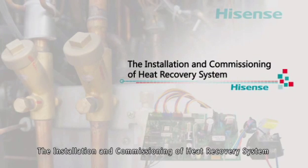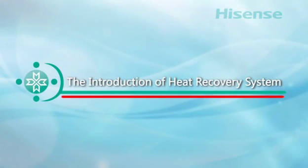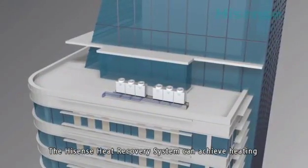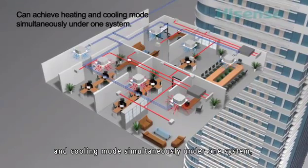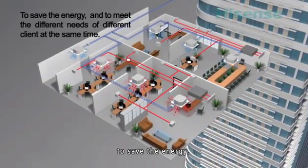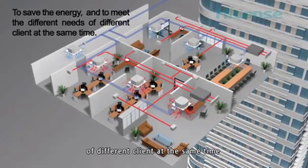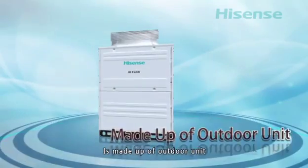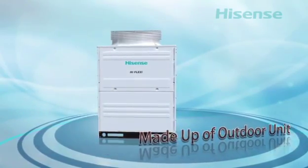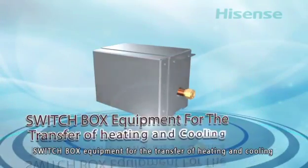Introduction to the Hisense heat recovery system. The Hisense heat recovery system can achieve heating and cooling modes simultaneously under one system, saving energy and meeting the different needs of different clients. The heat recovery system is made up of outdoor unit, indoor unit, switch box, equipment for the transfer of heating and cooling, branch pipe, and refrigerant pipe.